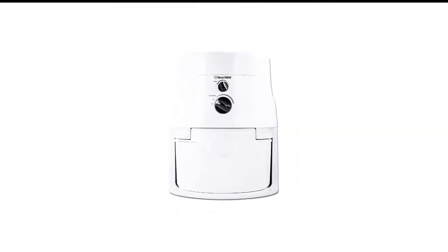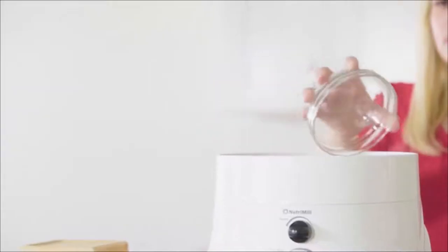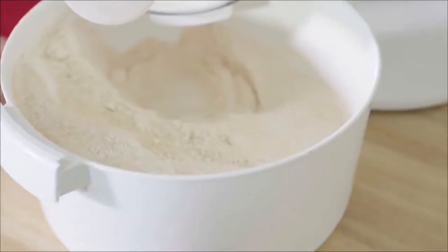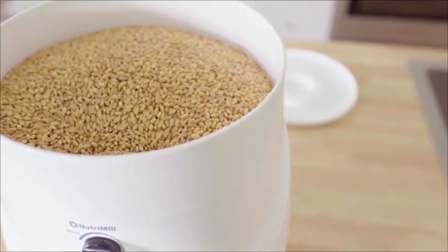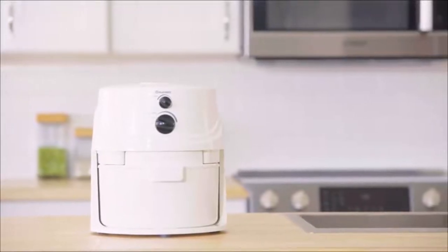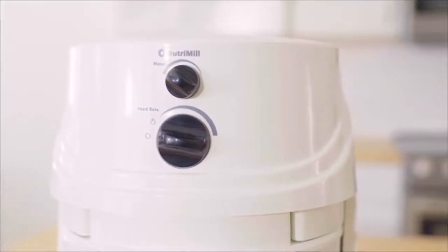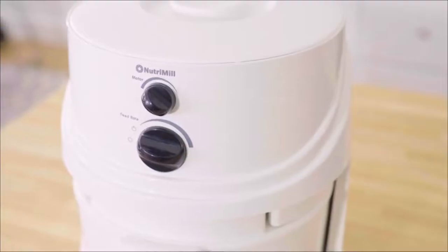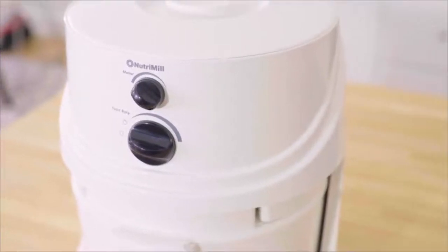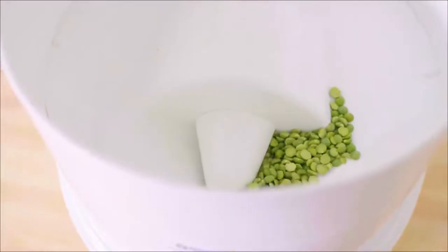Number 5 in my list is the NutriMill Classic High-Speed Grain Mill. This attractive-looking grain mill from NutriMill is a highly efficient and powerful machine that is well-designed and made to last. It can grind about 5 cups per minute, and it can grind a wide range of grains like rye, barley, wheat berries, corn, soybeans, and more. It works very fast, and the flour may heat up considerably after coming out but will cool rapidly.